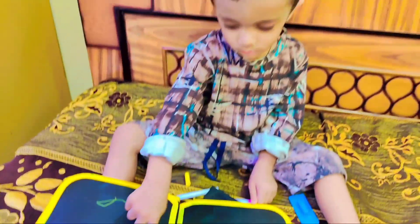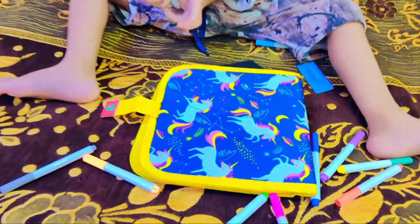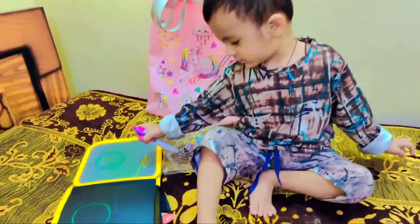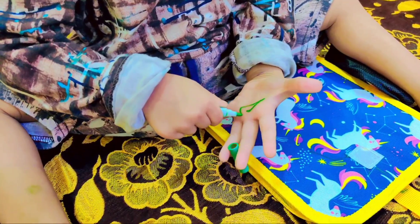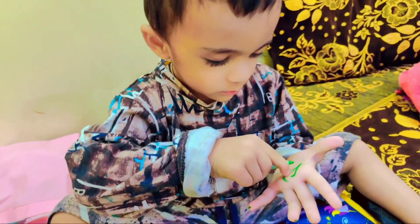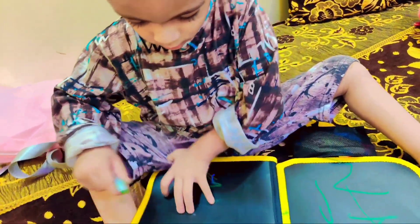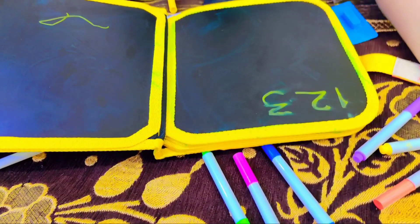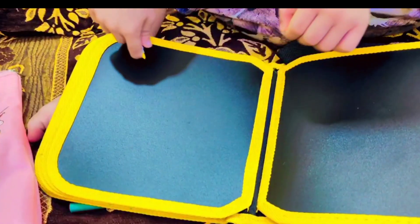One, two, three. I and my sister were waiting for Ali Hamza to write one. Finally, Ali Hamza has written one.